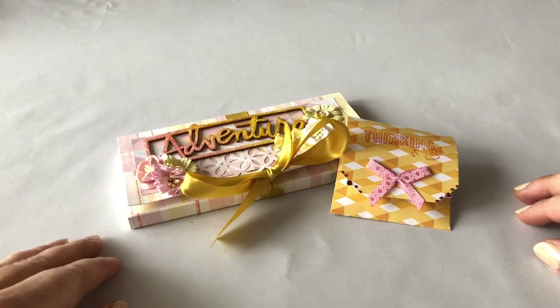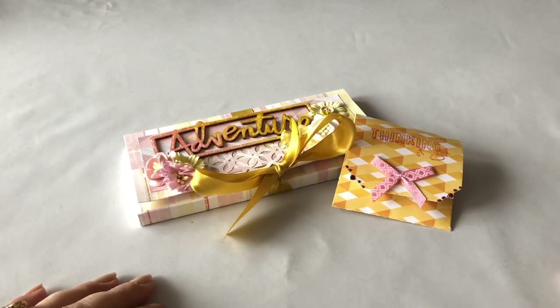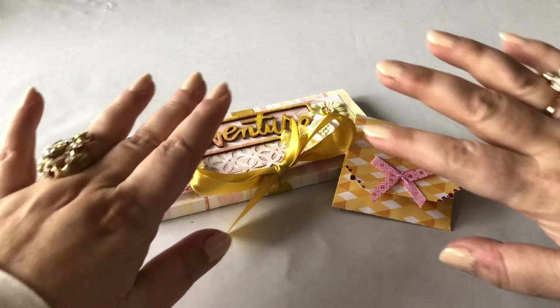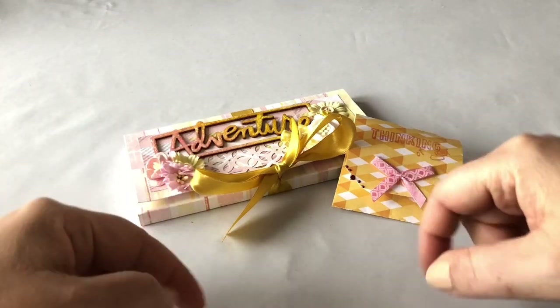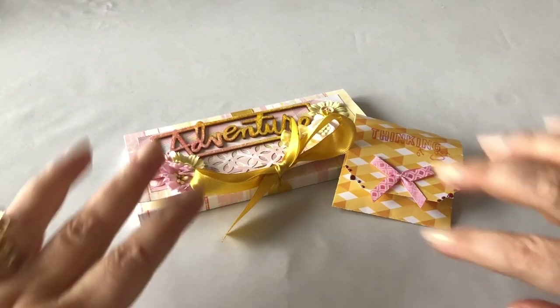Love goes through the stomach is what we say here in the Netherlands, so sending someone food to me seems a great idea. Thank you for watching — I will see you next week. Let me know what you think in the comment section, and don't forget to press the like and subscribe to my channel. See you next week, bye-bye!